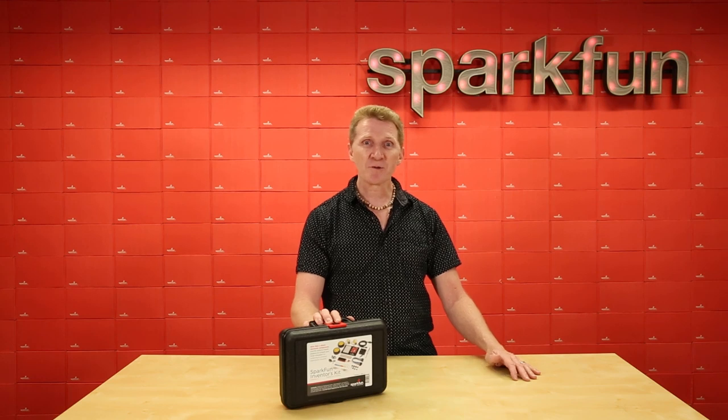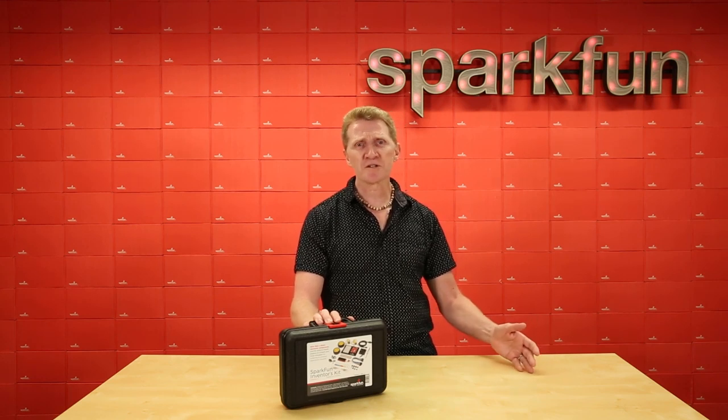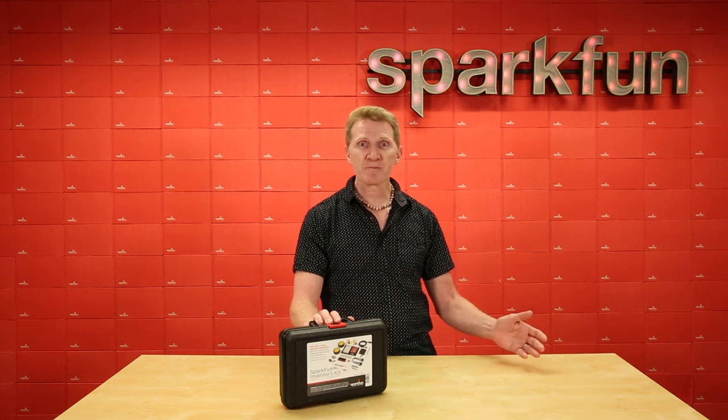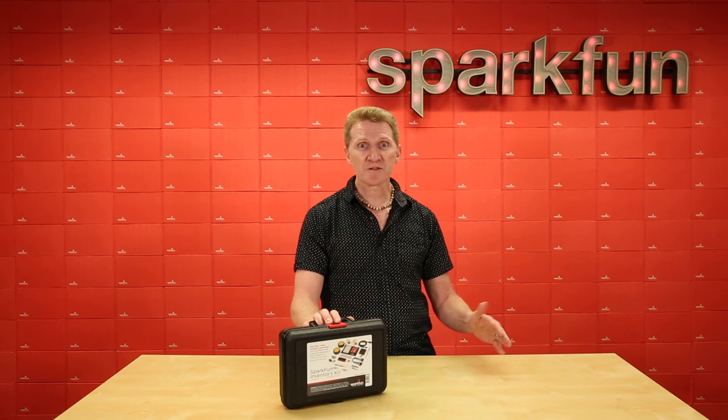If you're not familiar, the SparkFun Quick Connect system is an ecosystem of I2C sensors, boards, and cables that make prototyping faster and easier. And with its polarized cables, there's no chance of hooking it up backwards.